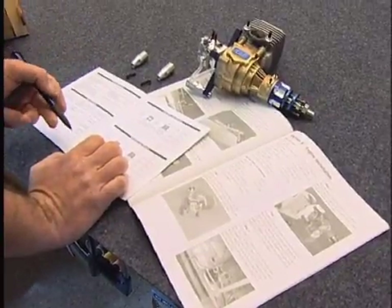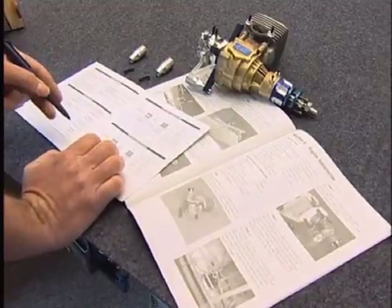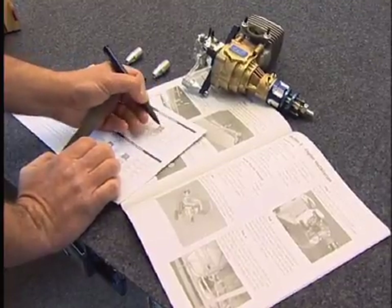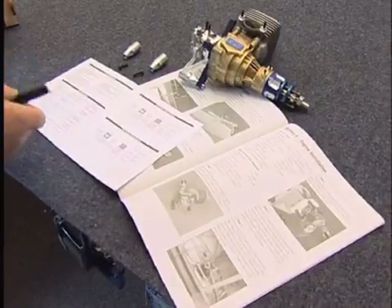Well, I might have been modelling for 30 years but it still pays to read the instructions - both sets of instructions, the engine and the model instructions - because it tells me that I need certain measurements transferring onto the front of the aircraft. There's such a variety of different engines for this aircraft that it comes with just basically a plain bulkhead.